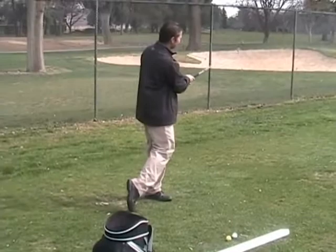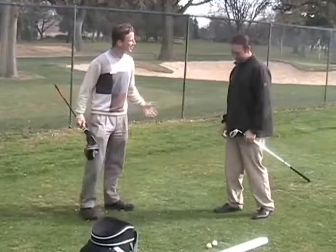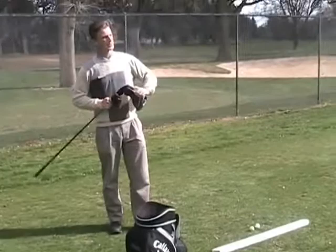Hey Schrode, I just got a new driver — the new Callaway Razor Fit driver. I'm ready to test her out on the range. Here, take my spot. Let me see you take a couple rips on this big boy. These things are so cool — you can adjust them. I have never hit this thing. I'm excited. Made in voyage today. I'm excited about it.